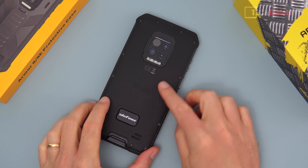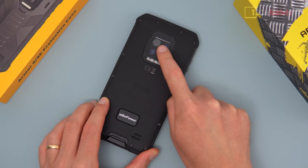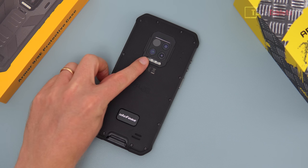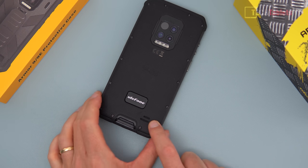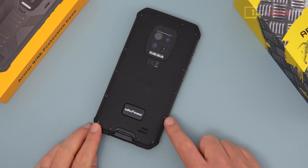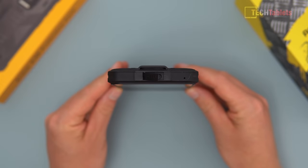Looking at the back, there's a rubber coating and it's rated IP68. The camera setup includes the Flir thermal imaging camera at 5 megapixels, the main 64-megapixel sensor next to it, and a 2-megapixel depth sensor. Down at the bottom there's a loudspeaker, and you can see torque screws around the outside screwing the backing plate onto the metal frame.